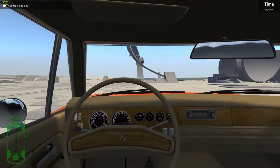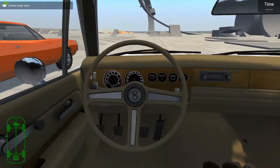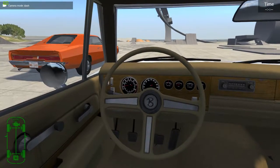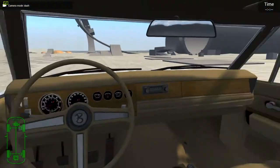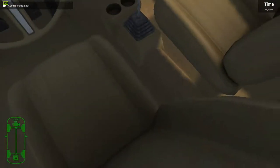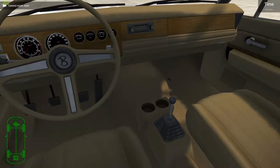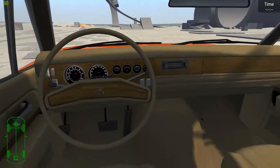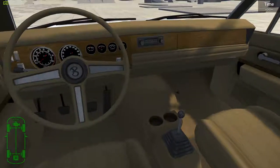I'm going to switch to the 70 edition. As you can see, there's a shifter in the middle of the seats — on the console, what they call it. Over here on the 69, there's no shifter on the console. The 70 has the shifter right there in the middle on the console.